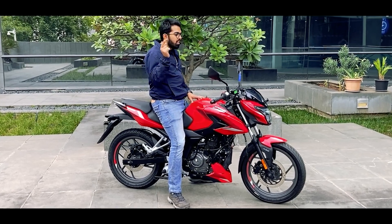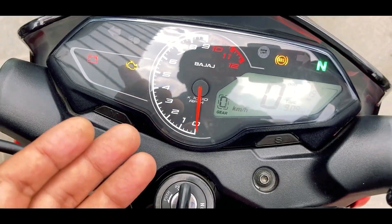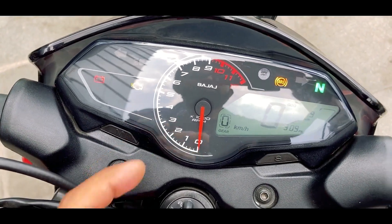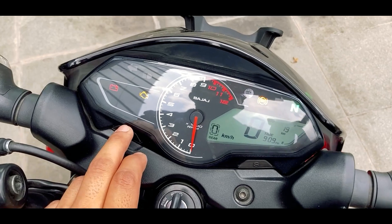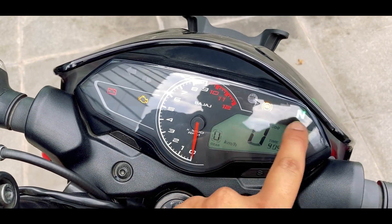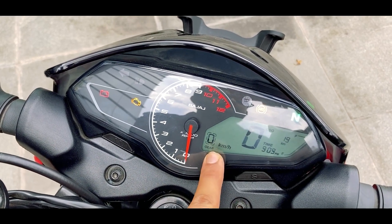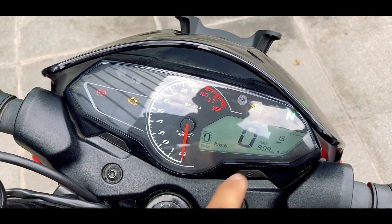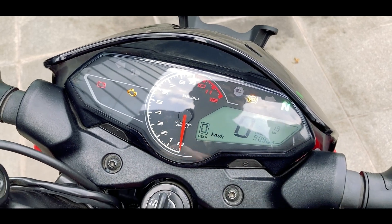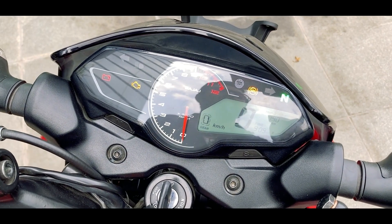Now let's check out the instrument cluster, which has been carried over from the N160. You have a tachometer in the center, all the tell-tale lights on the left and right top side. There is a digital instrument cluster with the speedometer, gear position indicator, time, fuel gauge, and you also get other telemetrics like distance to empty, average fuel efficiency, and instantaneous fuel efficiency.